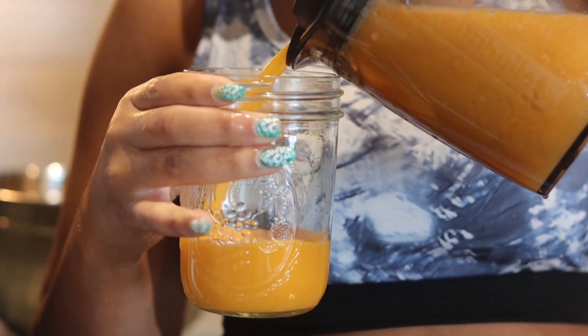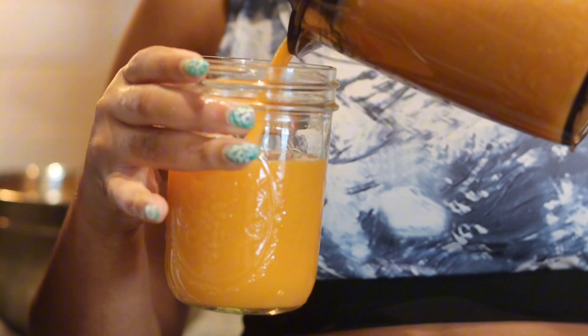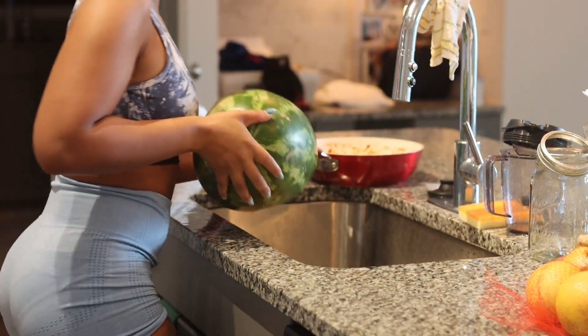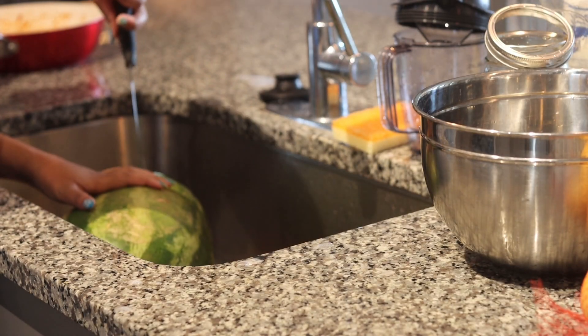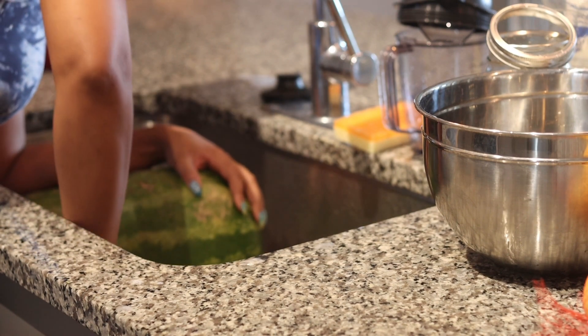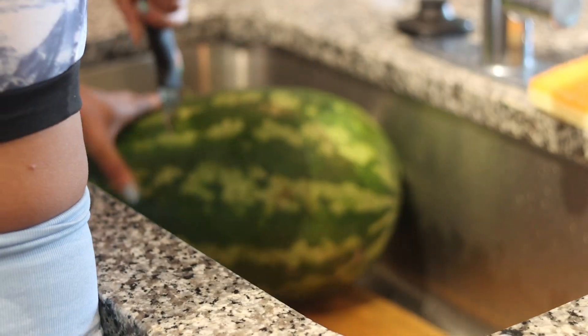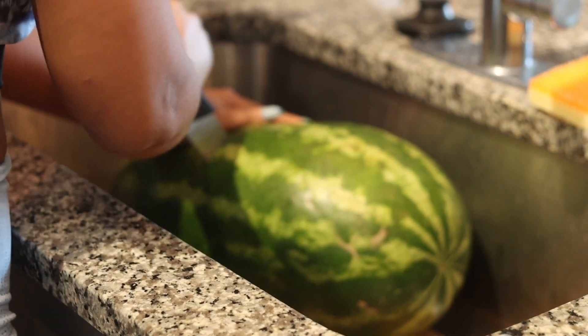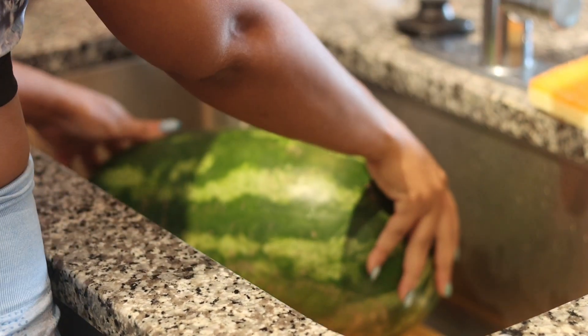Look at that color — it's so pretty, it looks like orange juice! Can't wait to try it. Now let's get into the watermelon. This big boy — I had to cut it up myself since my man wasn't home to help. I put it in the sink because I did not want to make a mess. For this watermelon recipe, I'm going to be using watermelon and grapefruit.